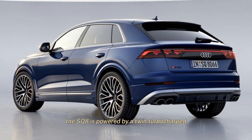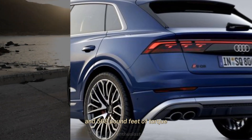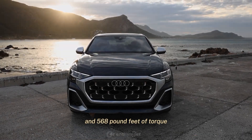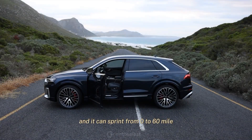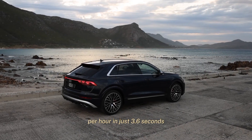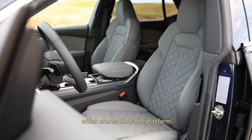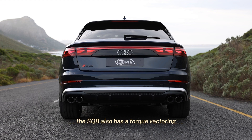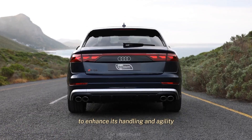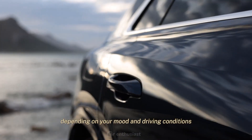The SQ8 is powered by a twin-turbocharged 4.0-liter V8 engine that produces 500 horsepower and 568 pound-feet of torque. It is paired with an 8-speed automatic transmission and all-wheel drive, and it can sprint from 0 to 60 mph in just 3.6 seconds, according to Car & Driver. That's almost as fast as the Lamborghini Urus, which shares the same platform and powertrain but has more power and costs much more. The SQ8 also has a torque-vectoring rear differential and active anti-roll bars to enhance handling and agility. It can switch between comfort, sport, and dynamic modes depending on your mood and driving conditions.